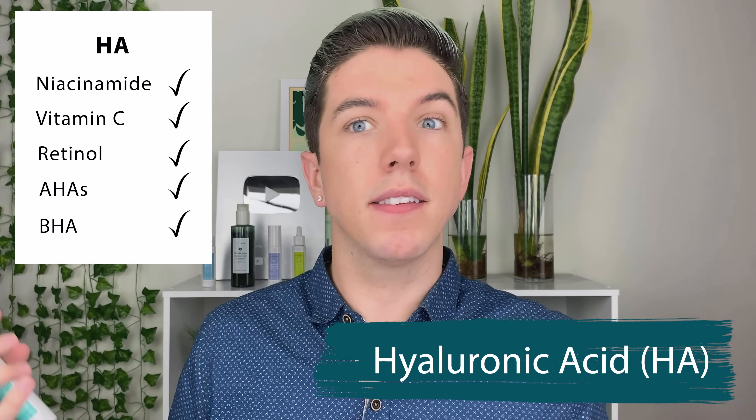Hyaluronic acid is a popular ingredient because it's a humectant — it draws in moisture from the environment into your skin to help hydrate and plump it. You can mix it with any of the active ingredients because it's so well tolerated and not exfoliating or repairing any damage, so it works well with pretty much any ingredient. My only caveat: if you live in a dry climate and have dry skin, I wouldn't recommend hyaluronic acid, because with no moisture in the environment it can pull moisture from deep in your skin and make it even more dry.